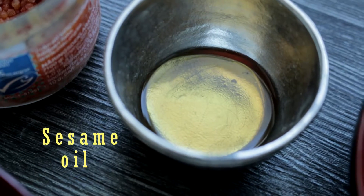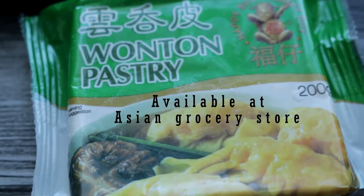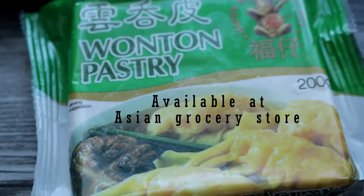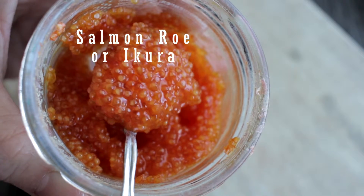For seasoning: sesame seed oil, corn flour, salt, and white pepper. For convenience, I'm using the ready wonton pastry wrappers. A few green peas for garnish and some fish roe for extra flavor.